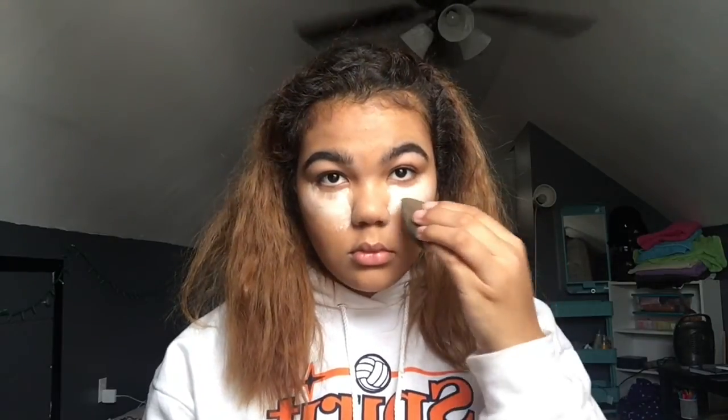Now I'm going to set and bake that with the NYC Smooth Skin Loose Face Powder. Now I'm going to set my face using the Covergirl Clean Matte Pressed Powder in the shade Warm Beige.